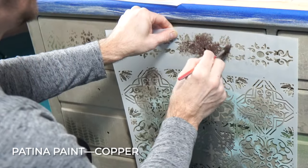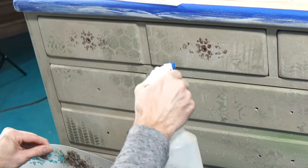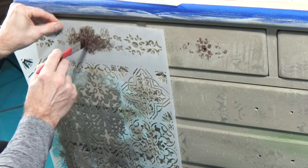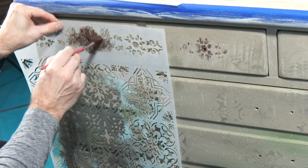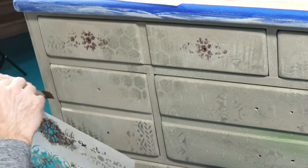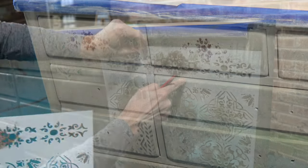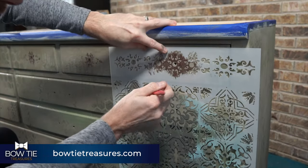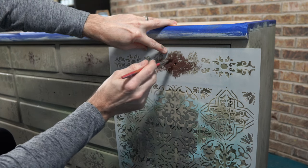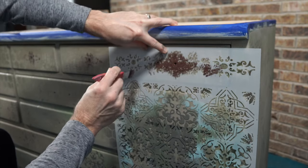On the front, I want to bring a little bit of attention to where all the knobs are going to go, so I'm going to use Dixie Belle's Copper Patina through the stencil. I'm dabbing with one of the artist brushes into the different areas of the stencil, creating a little bit more visual texture, then squirting a little bit of water on there. I'm trying to make it look a little worn and distressed, randomly tapping through different parts of the stencil going across the front of the drawer.